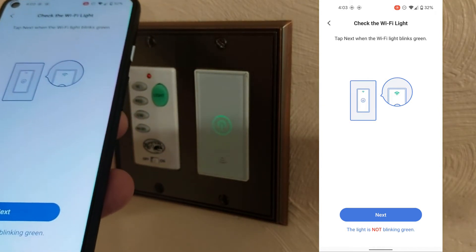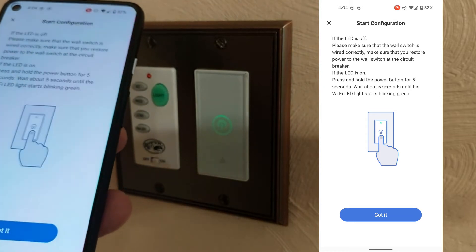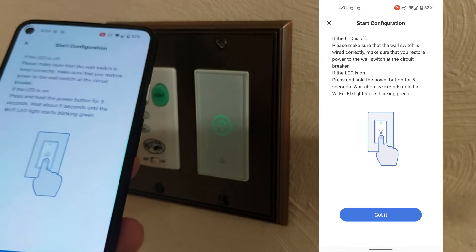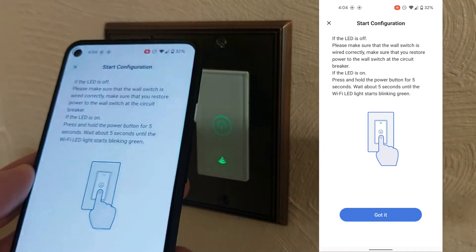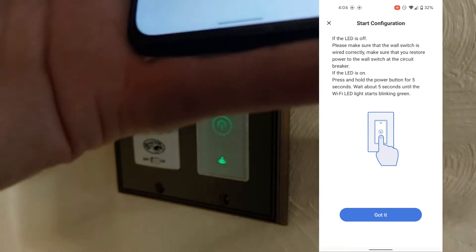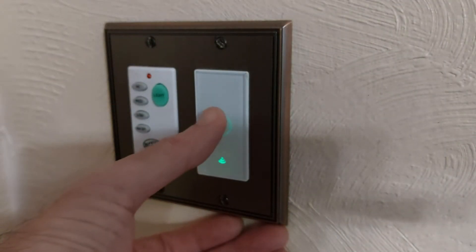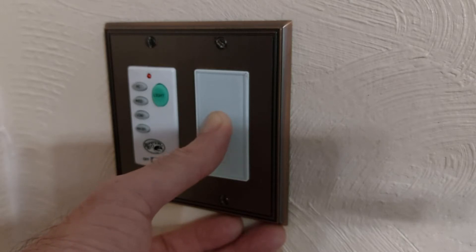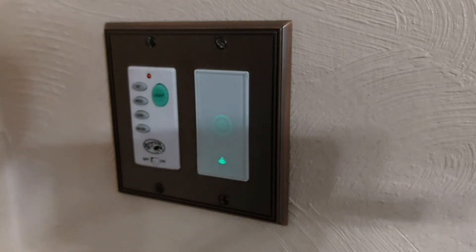The only option here is to say the light is not blinking green. The app says please make sure the wall switch is wired correctly — we know it is because it was previously working. It also says if the LED is on, press and hold the power button for five seconds. I don't think that's going to work because I've tried it before. It seems like it's not doing anything, so we're going to turn the power off, wait a few seconds, and see if that helps.